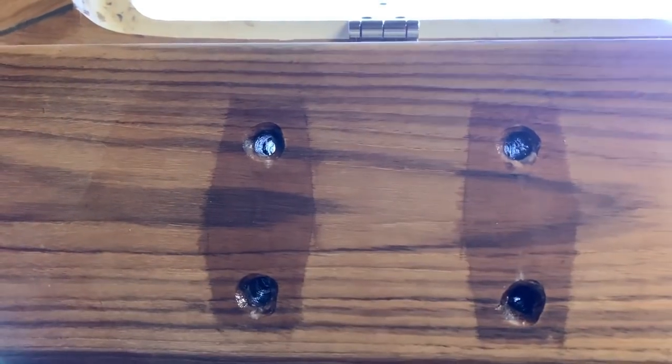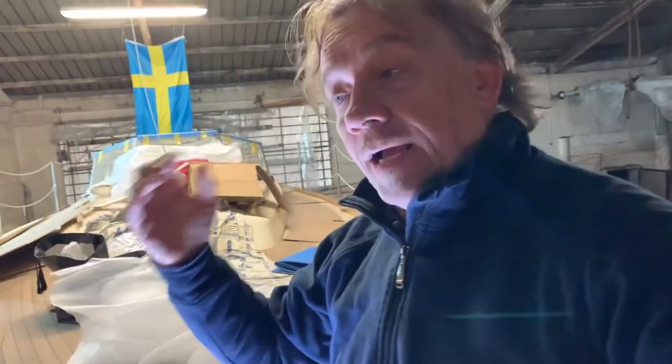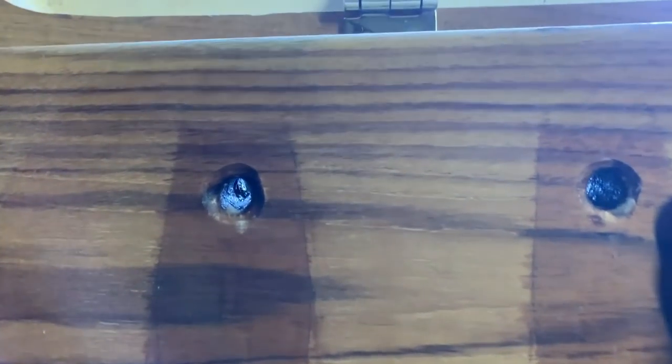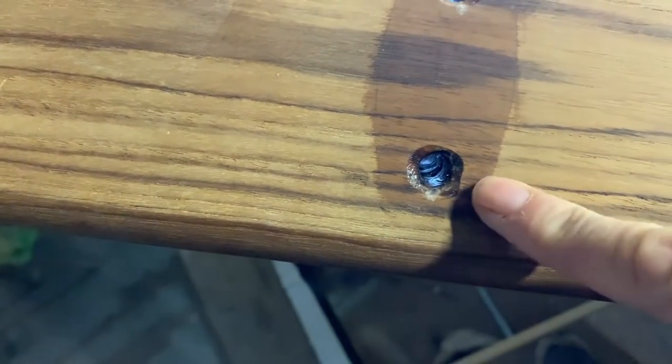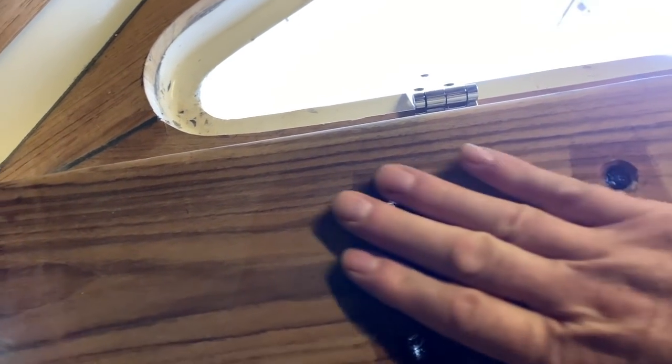Okay guys, raining today. So guys, welcome back to Power Plant - today is Sunday morning, raining a lot, and now I start to prepare everything to install the cleats. This is the result of the epoxy - you can see there is one hole for each position. I completely covered the mistake holes. Now I drill again to make the hole wider and we start to prepare the cleats.